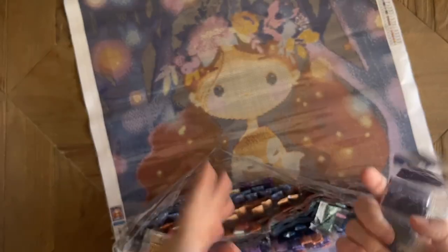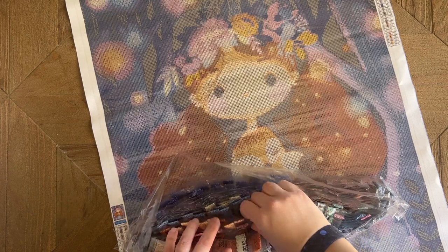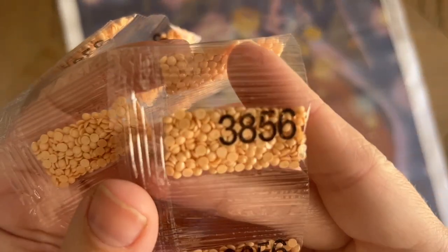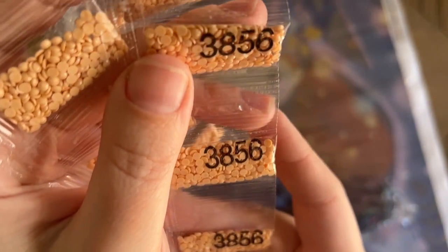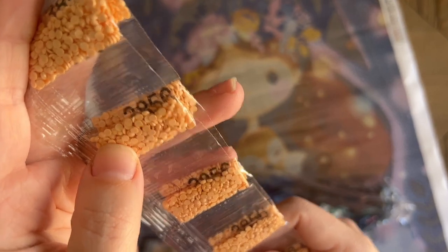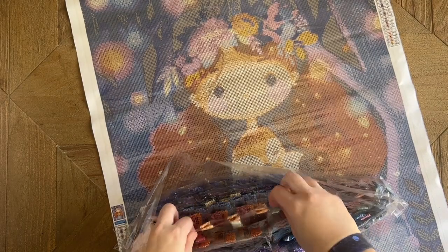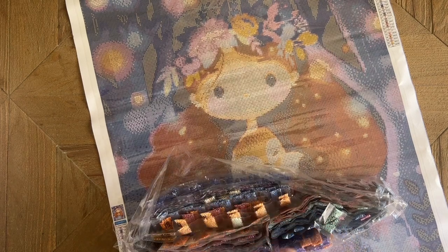The DMC code is on there — it's hard to see against a dark drill; let me grab a lighter one to show you. There you can see the DMC code more easily. I'm not sure whether these are resin or acrylic — looking at them in the package I think acrylic — so I'm very curious to see what the squares are going to be like, because acrylic squares can be a little bit dicey. Maybe they'll be resin, or maybe high quality acrylic squares.